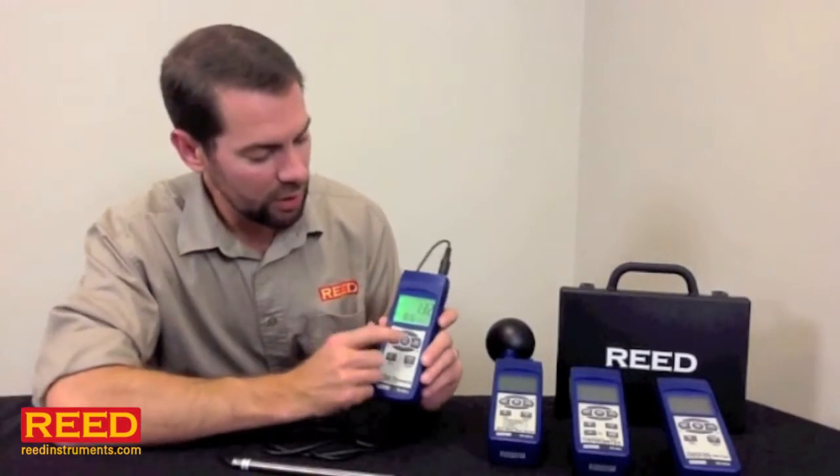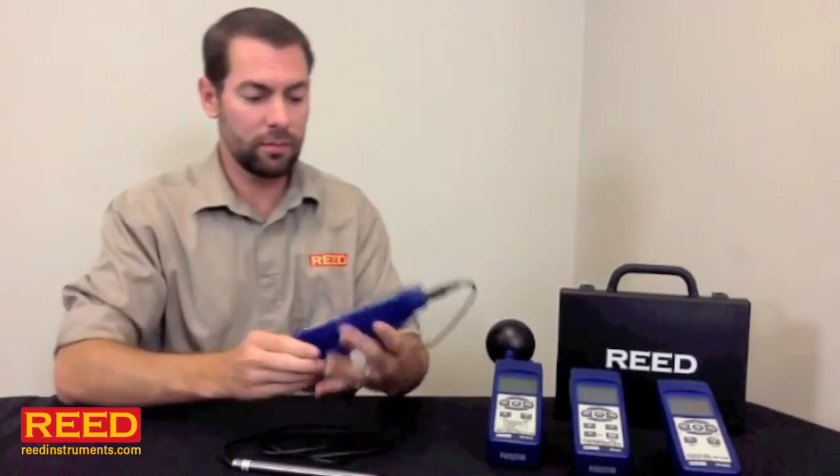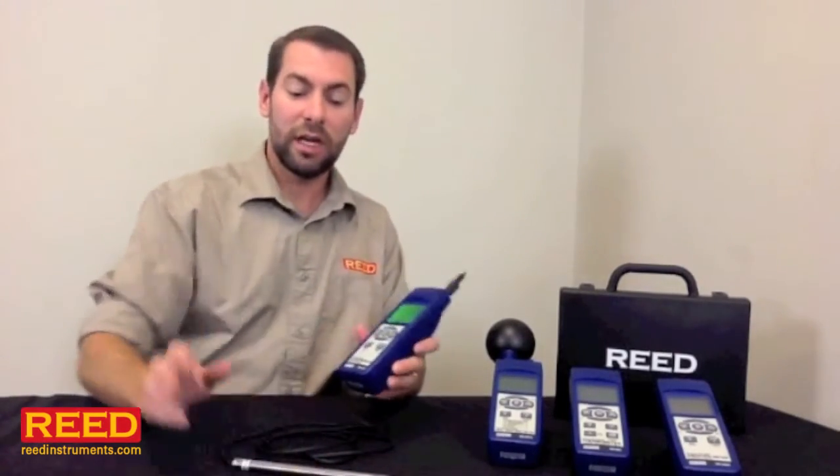Now we're done for the day and ready to download our results. Hold the record button down again for about 2 seconds until that record indicator goes away. Remove the card, put it in your computer, go straight over to Excel, and you're done. If you have any questions, don't be scared of using your manual. Check us out online or call your local distributor.